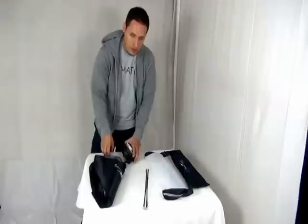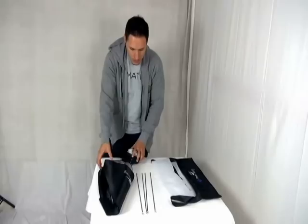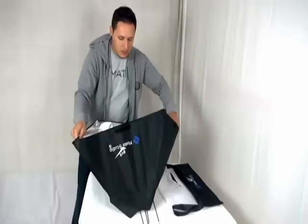How are you doing? I'm Benny with the LS Photo. I'm going to show you how to set up the softbox. You have your reflector here, your light holder right here, you have your four tension rods, and you have your softbox diffuser that goes on after everything is completed.